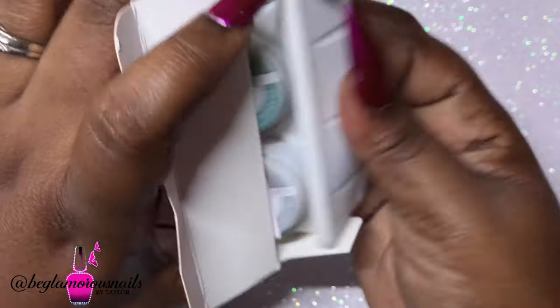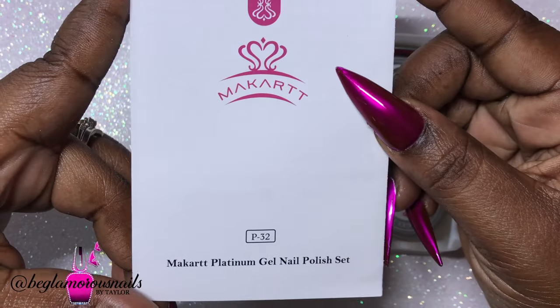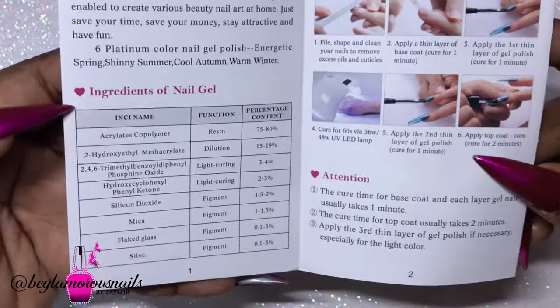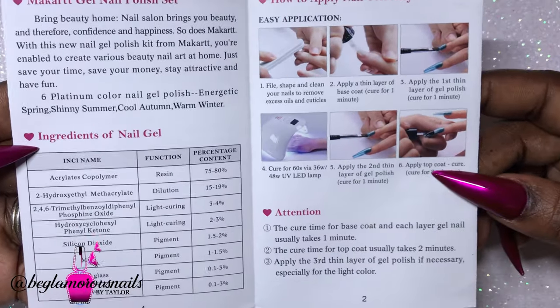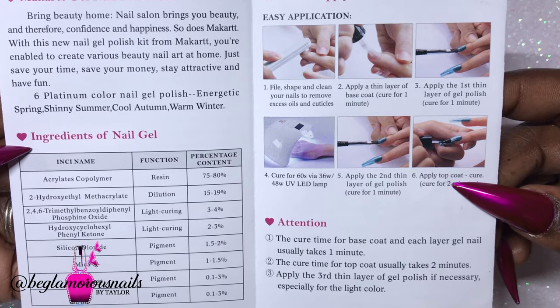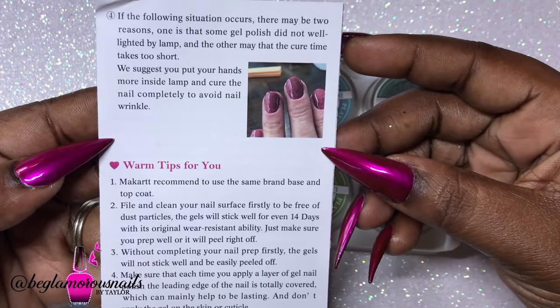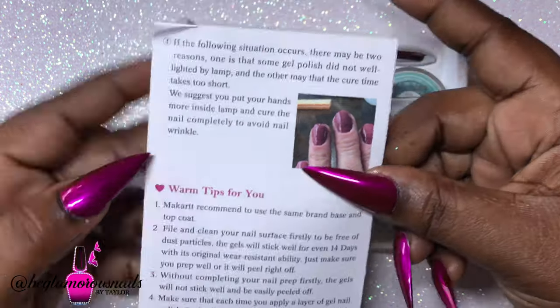I am bringing to you the Macart Platinum Gel Nail Polish Kit, and it does have six glitter colors inside. It comes with a user manual, so feel free to pause this video at any time. The most important part is that it cures for 60 seconds in an LED light and two minutes in a UV light.